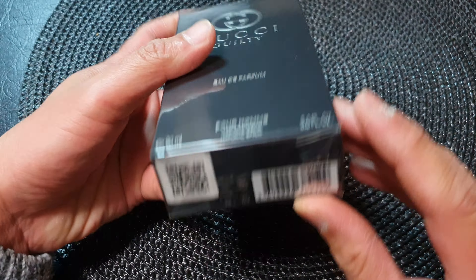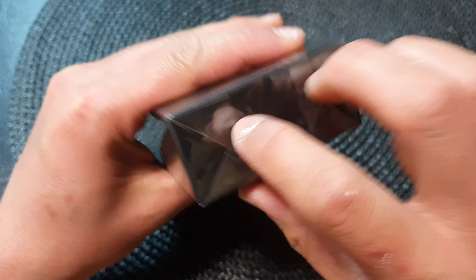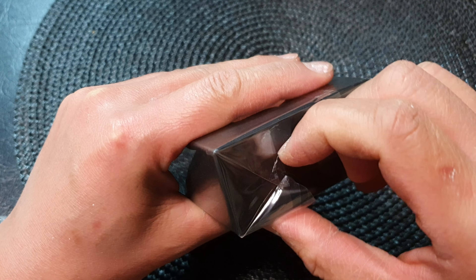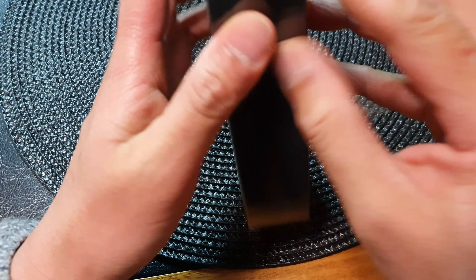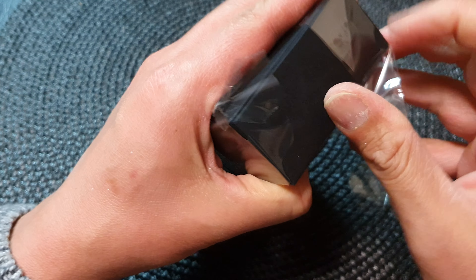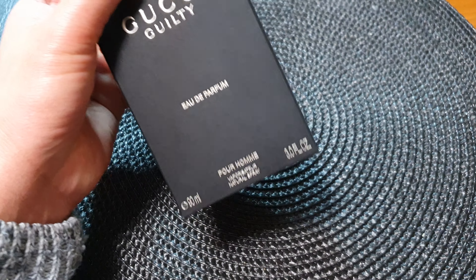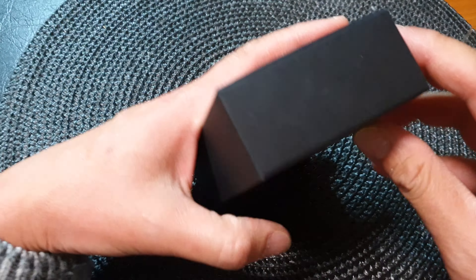You can see here it is all wrapped up, and I'm going to open up this plastic piece here. I bought this from a very reputable retailer, so it is 100% genuine.